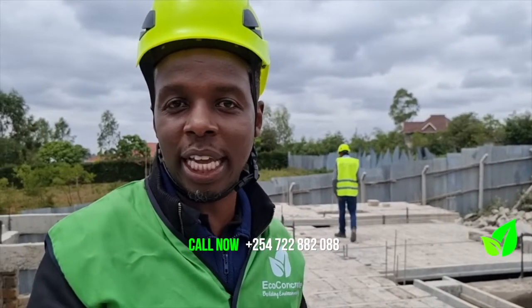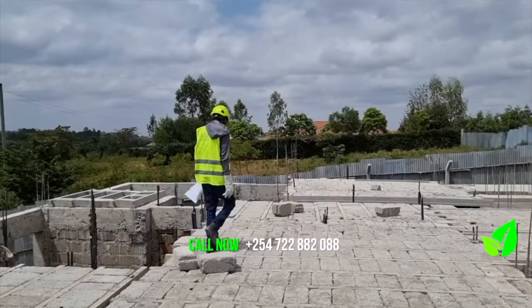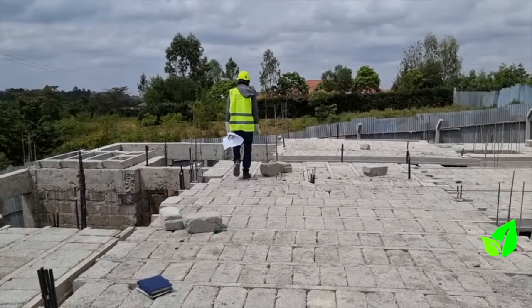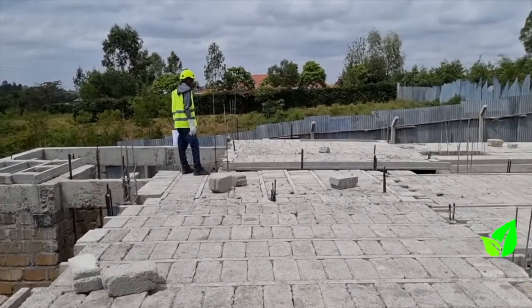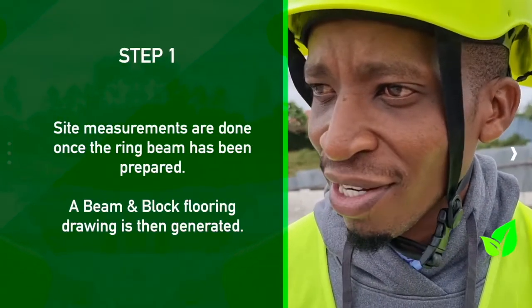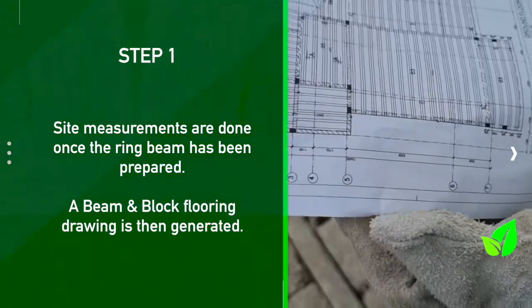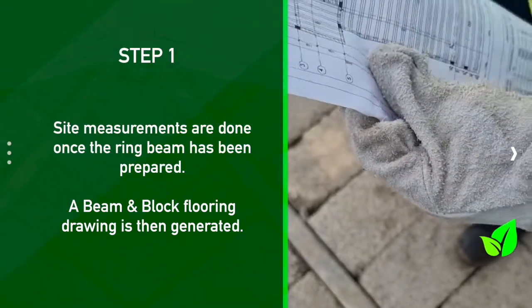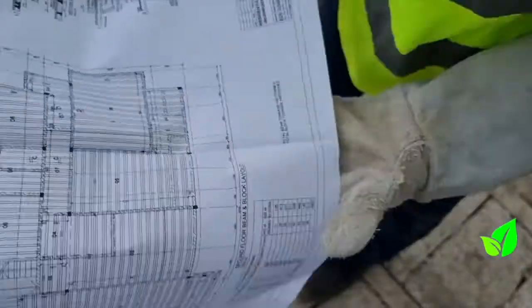Today's video will demonstrate the step-by-steps that go into installing a beam and block floor slab. After you do walling, you do a ring beam, then I come to site and do exact setting measurements. After exact setting measurements, we produce a beam and block flooring drawing, which we use to install.